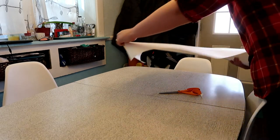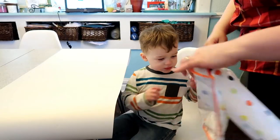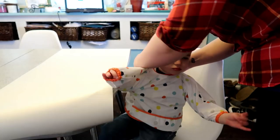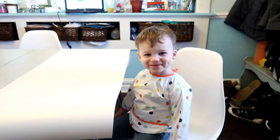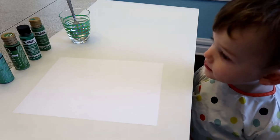Because this project might get a little bit messy, I'm going to go ahead and cover my table. You could use paper towel or newspaper, but I have this big roll from Ikea that I like to use for projects. I also have a bib from Ikea that I use for crafting as well, because it keeps all of his clothes nice and clean.